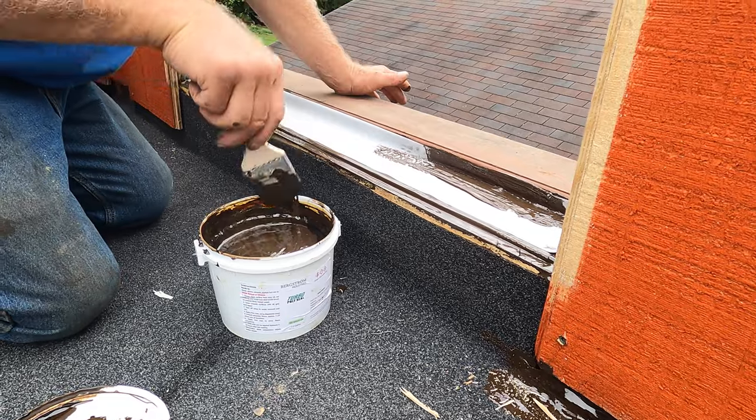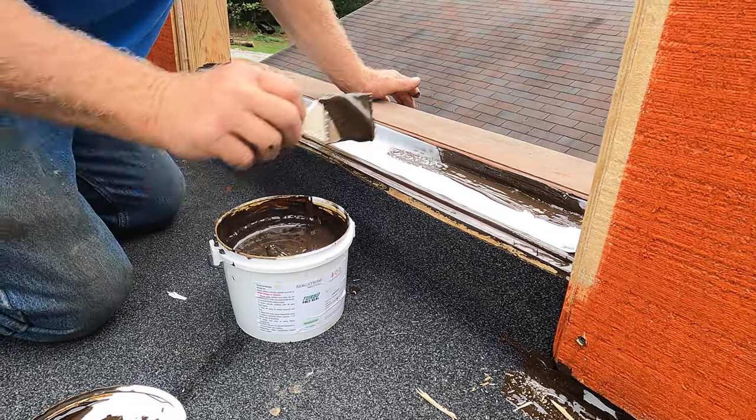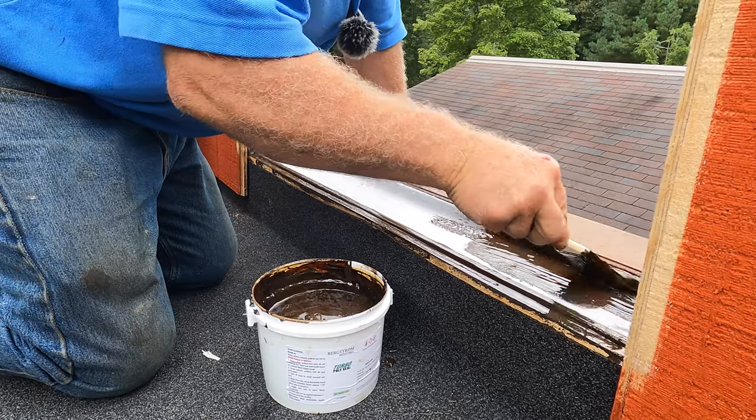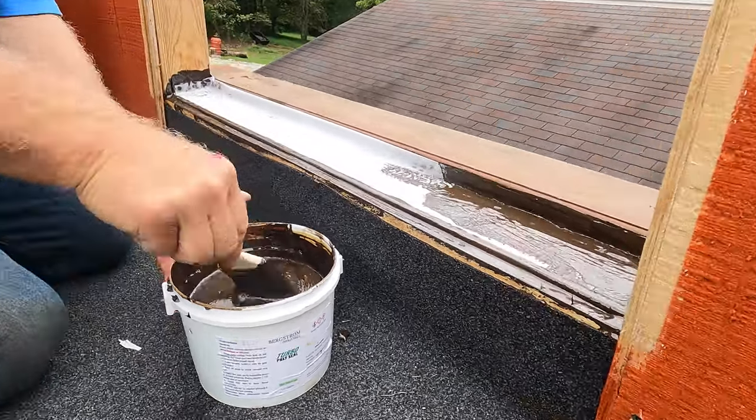You coat this again with the turbo poly seal — just like that. Look how nice that is. See that corner?